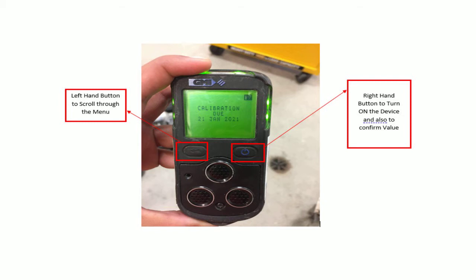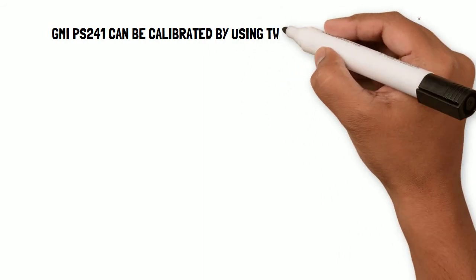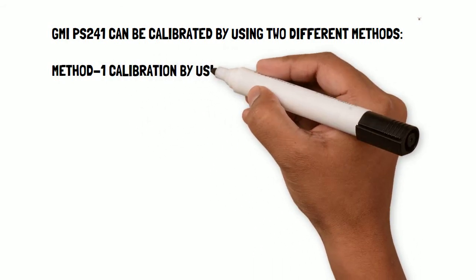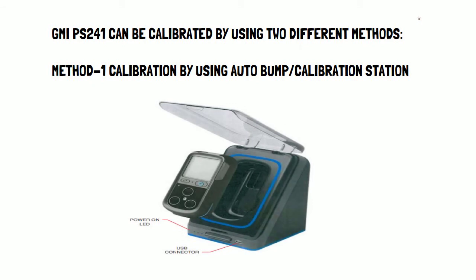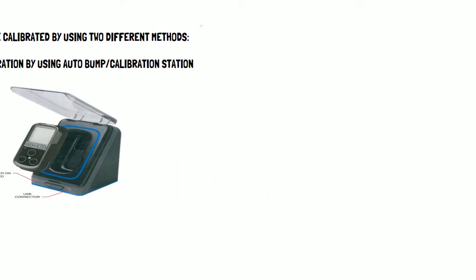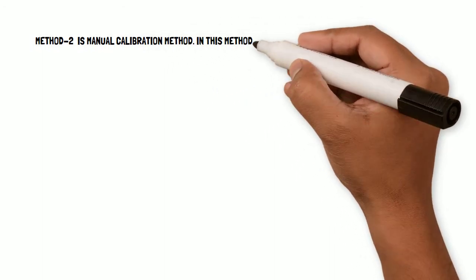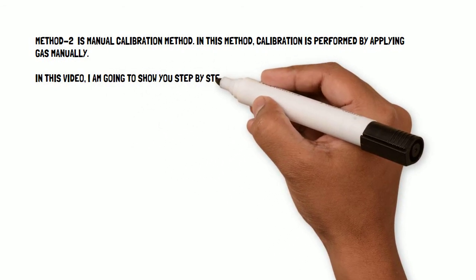The GMI PS241 can be calibrated using two different methods. In Method 1, the device can be calibrated using an auto bump or calibration station — the device is placed in the station and calibration is performed automatically. Method 2 is the manual calibration method, where calibration is performed by applying gas manually. In this video, I will show you the step-by-step procedure for manual calibration.